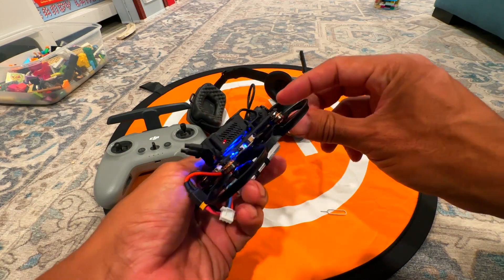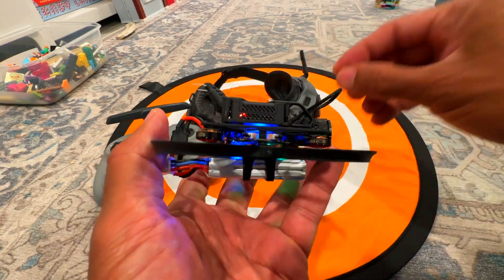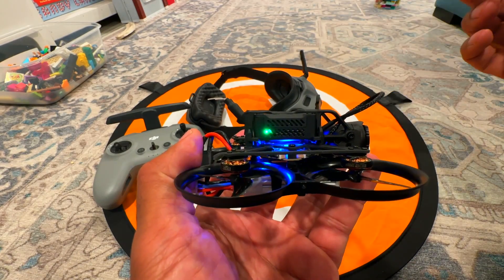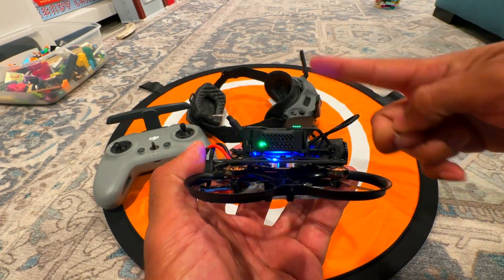Turn the drone over. See that red light? Right below the red light to the side is a button. Press that button until it starts to flash. It's flashing and then it turned green because it found it — it'll just flash and find it.